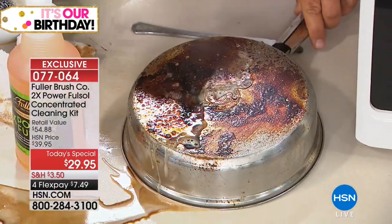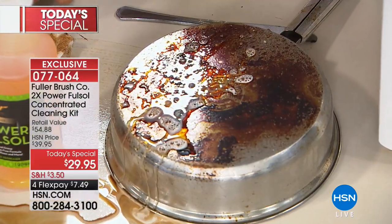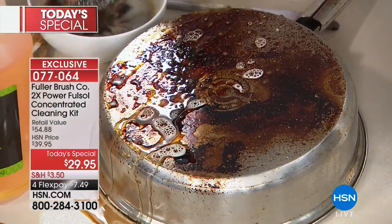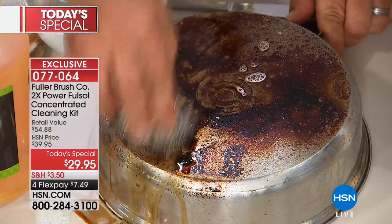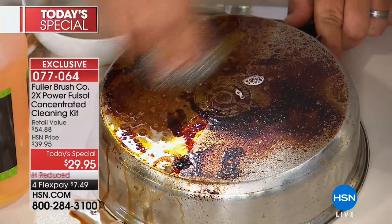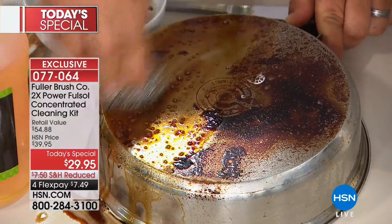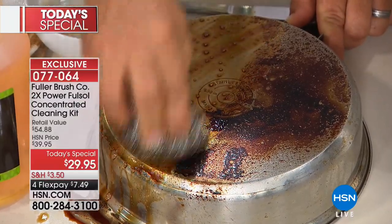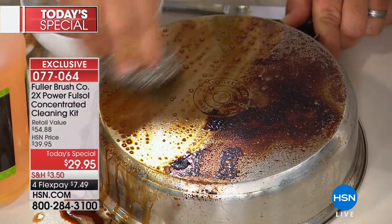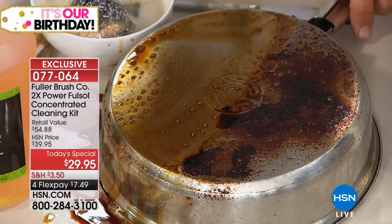Instead of using the foam, now I'm using the concentrate spray with these stainless steel sponges from the set, just dipping it in some water. Because remember, it makes water wetter — you mix it with water and that formulation will clean just about every surface around your house, from your stainless steel cookware to your bakeware, countertops, tabletops, cabinet doors, and what about your barbecue grill? On your barbecue grill. That nasty stuff on top of your refrigerator.